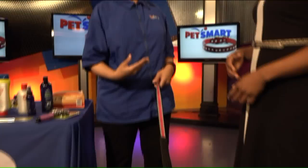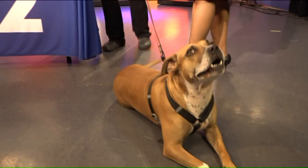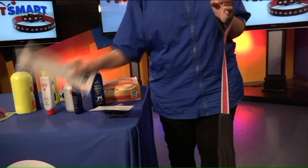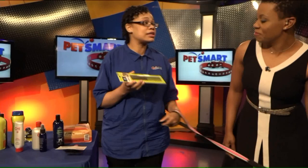You definitely want, on your longer hair coated dogs and your curly coated dogs, what's called a slicker brush. This is what helps you to break up the matting. And also you want what we call a greyhound comb. You want to comb down to the skin — make sure that you comb every part, just like we comb to our scalp. You want to comb down to the dog's skin.